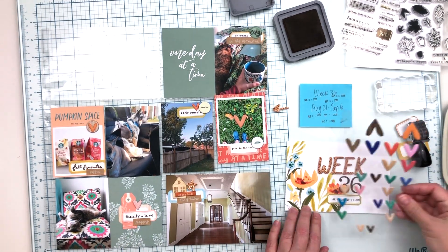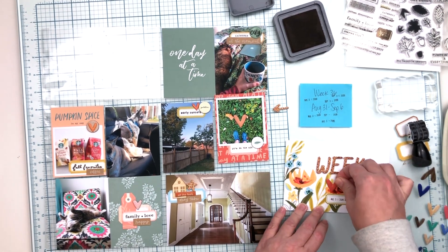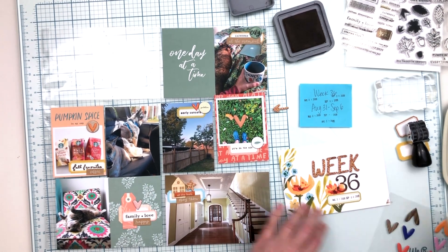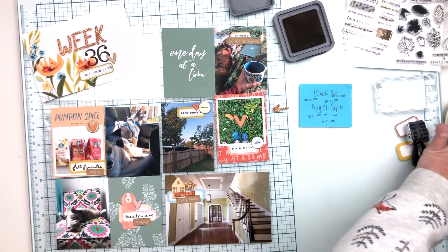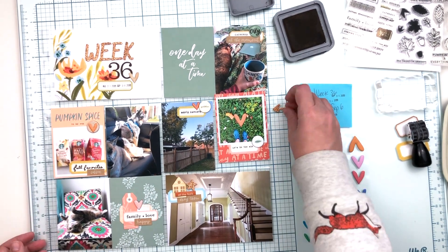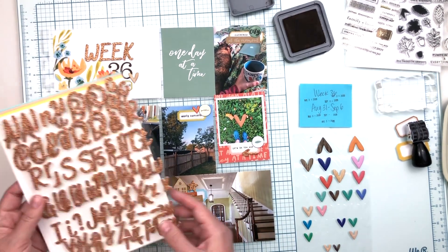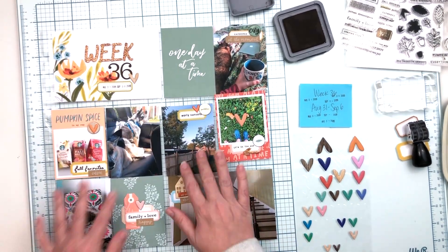I considered adding another puffy heart onto the title card and struggled a bit trying to figure out how to fit one on, but eventually I made it work. I'm pretty happy with how that looks — it ties in the wood grain that's in the little wood veneer house and also in the small label I put on the filler card. And that's going to be it for this spread — all done!